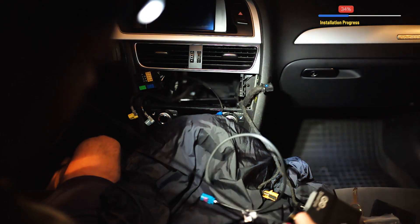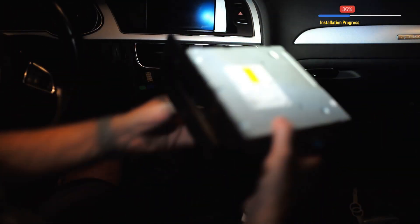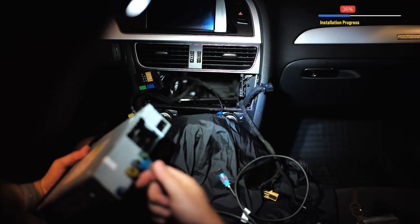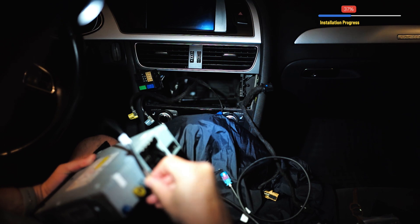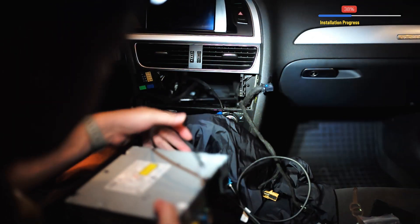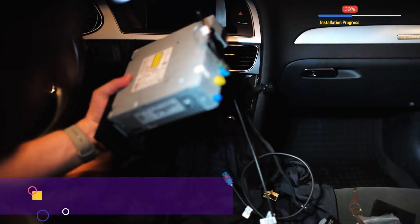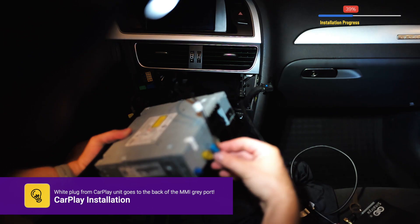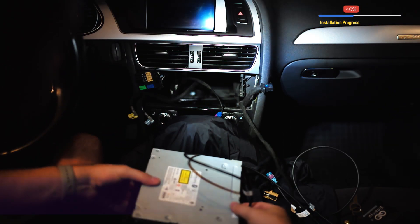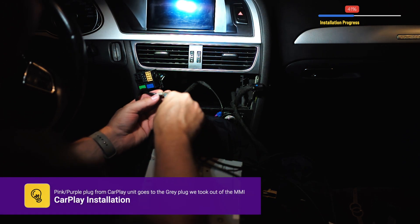The white connector goes on the back of the radio — where the gray port is. So it goes like this and clicks. The white one goes to the back of the radio where the gray port is. This one will go to the gray port here.